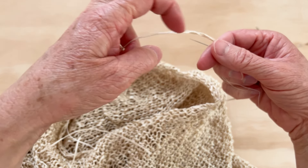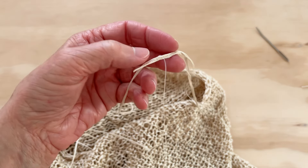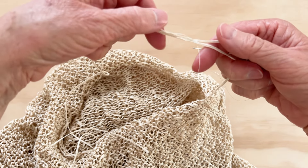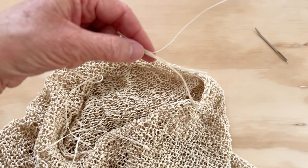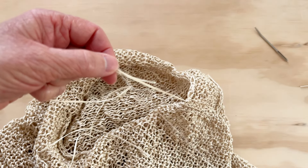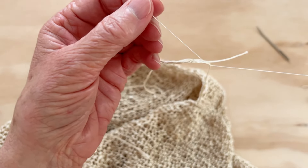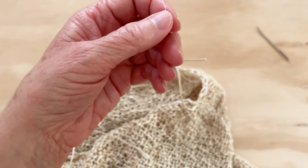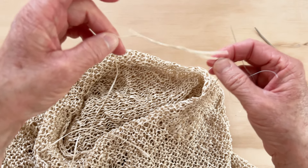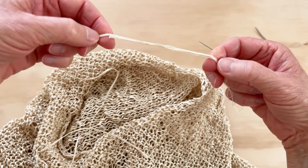You're also going to knit with both strands for a few stitches, which is going to help. This is just to keep them from coming apart — it doesn't have to be super solid, just enough to convince those tails to stay together. Then I'd go back the other direction, and I would knot those two threads together. That's how I join it.